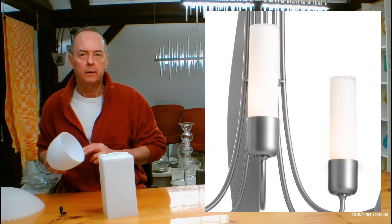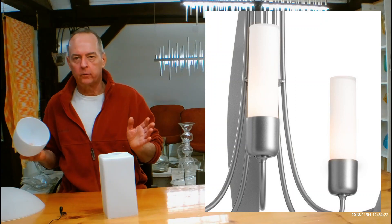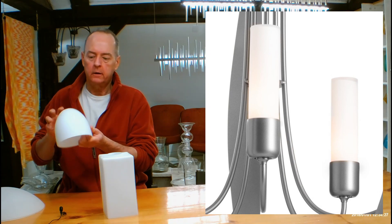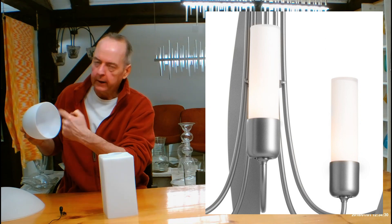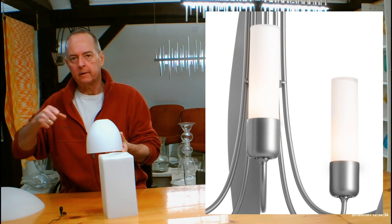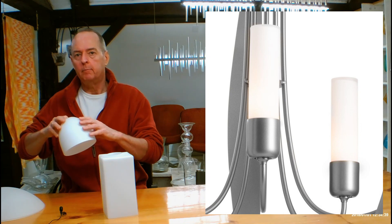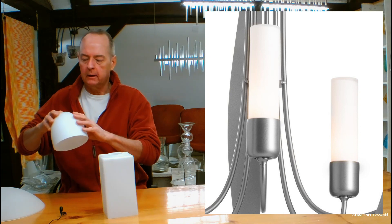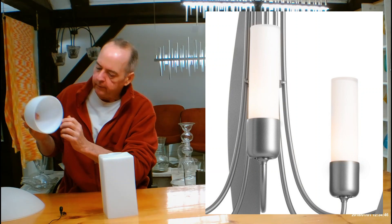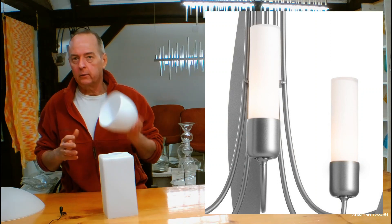I want to touch on Hubbardton Forge's Opal glass. All of their glass is hand-blown to begin with. This piece is hand-blown first in clear, then they blow another layer of white glass on the inside. The third step is they sandblast the whole thing on the inside and the outside, giving you this beautiful, mellow, translucent, milky piece of glass — and when you look at it you can actually see the layers piled up on the inside. Hubbardton Forge is very obsessed about details on all of their pieces, including their glass.